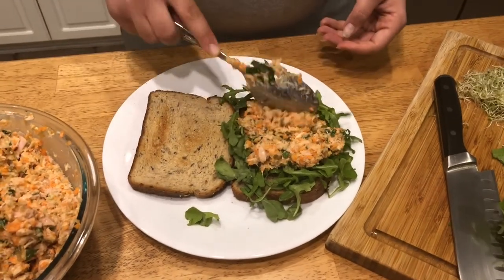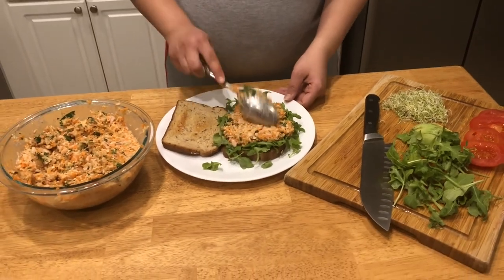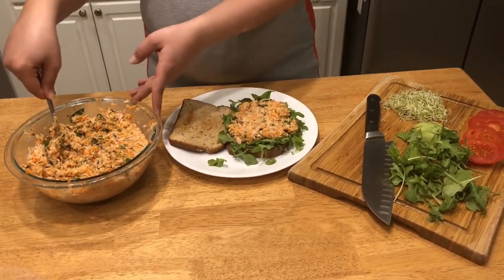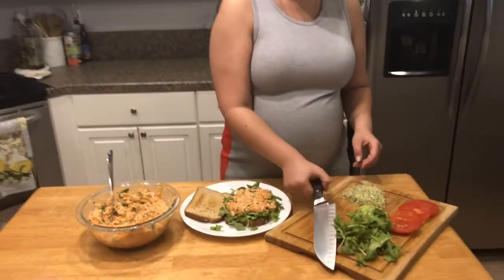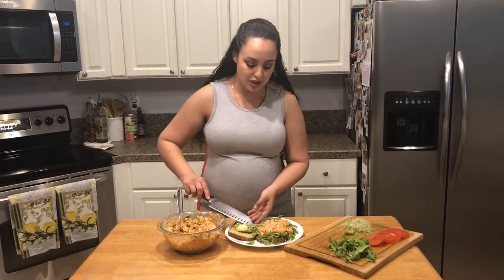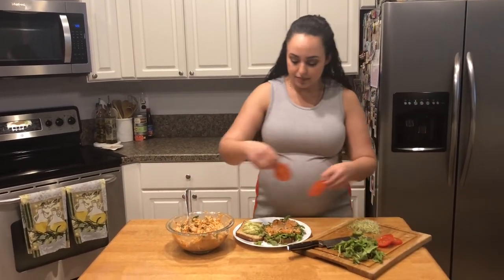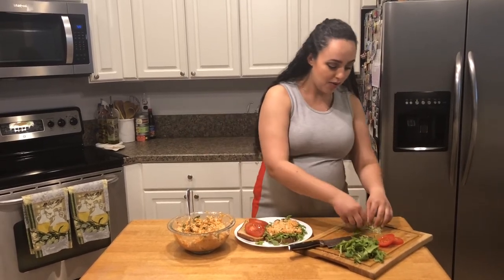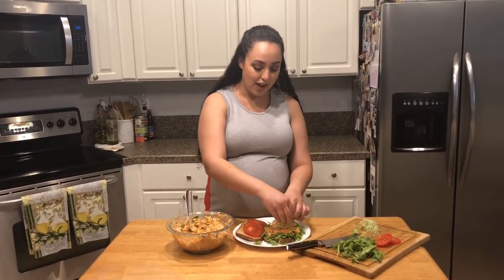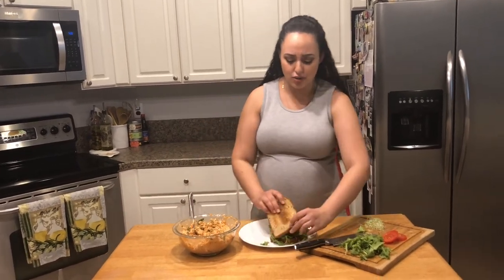So yummy! You could totally add cheese onto here too, but I honestly don't think it needs it at all, because we're gonna be adding some avocado. The avocado always adds a nice creaminess that also complements the tuna very well. A couple slices of tomato, some alfalfa sprouts. How can you say no to this, whether or not you're a tuna lover?